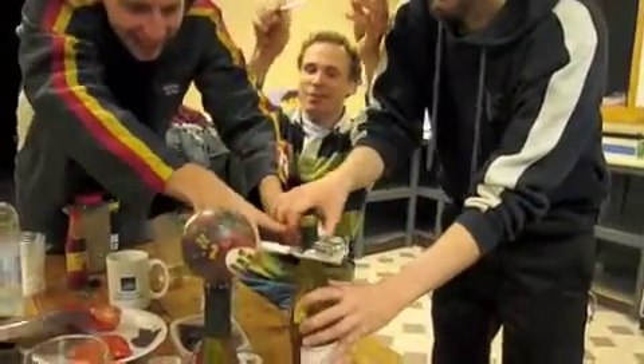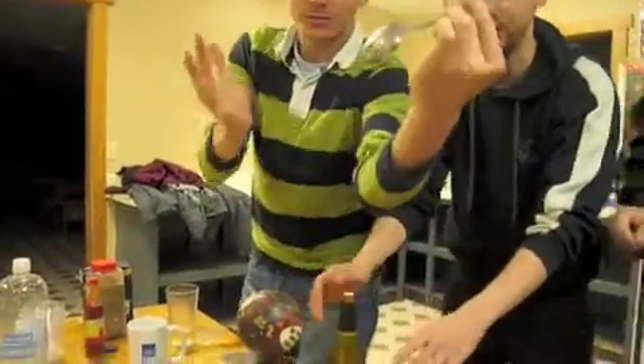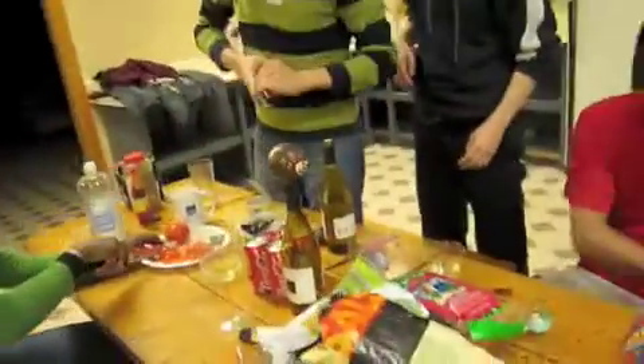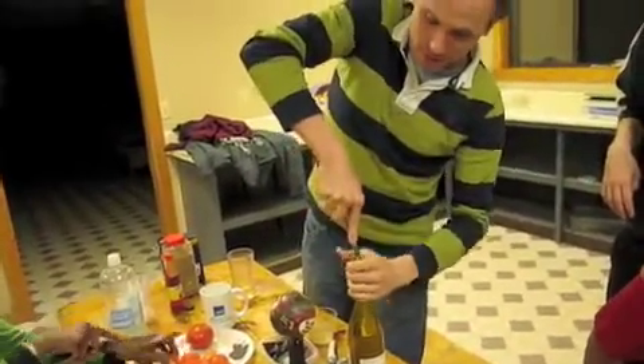How many guys did it take to open a bottle of wine? Do it, do it, come on! No, just let him do it. Okay, make sure it fits well. I'm gonna stay away. I don't know why you guys are doing this — none of you is ready for a drink.